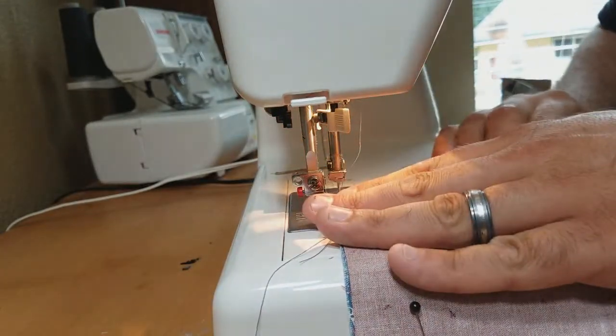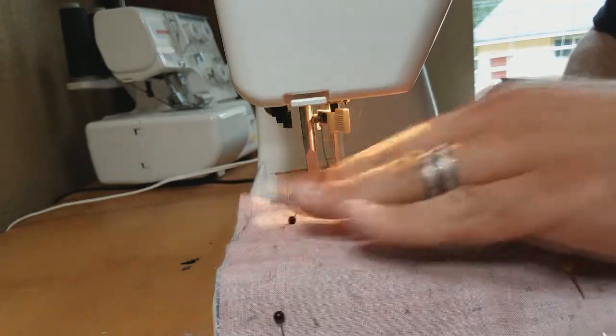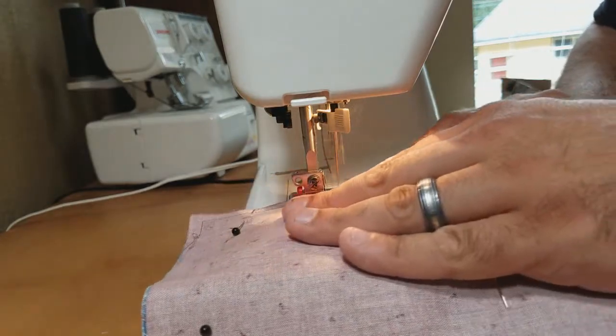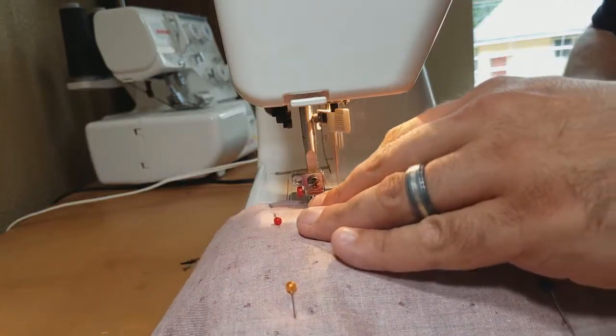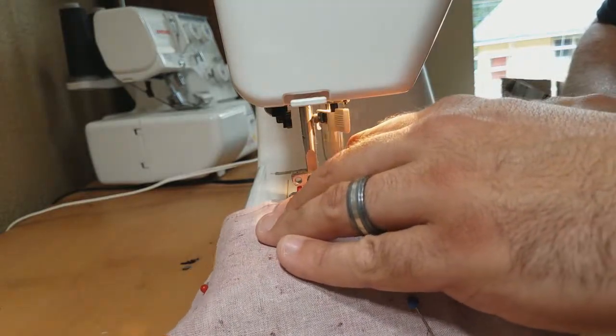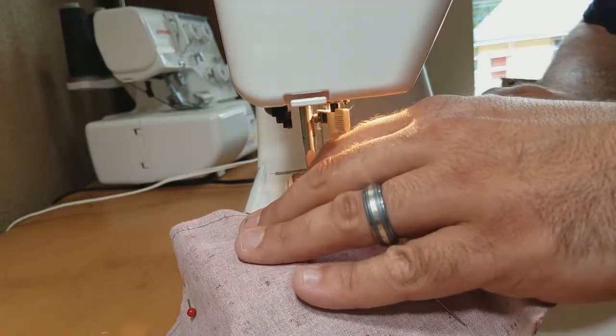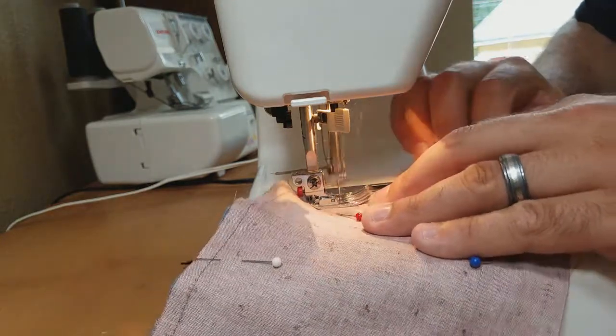Now I'm going to stitch all the way around, being careful of my pins. You can pull your pins out as you go — I've been doing this long enough I rarely hit one. Take your time and try to get that nice even curve around the top of the housewife.